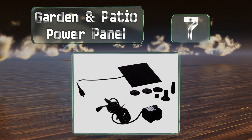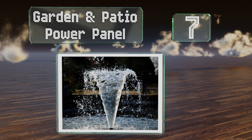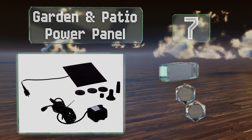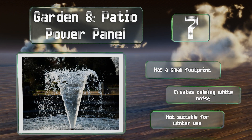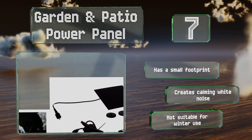Coming in at number seven, it only works when it's actively receiving lots of direct sunlight, but at those moments this option from Garden and Patio Power Panel can create some beautiful splashes. While it can keep fish alive, it's better suited for livening up decorative planters or rock displays. It's got a small footprint and creates a calming white noise, but it's not suitable for winter use.